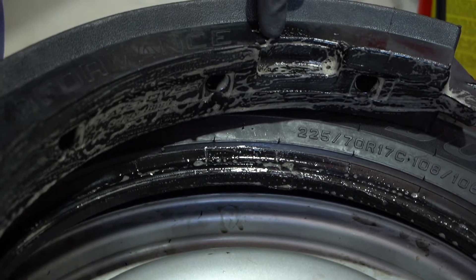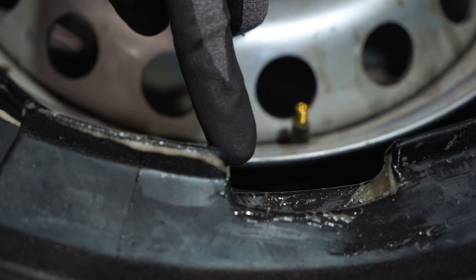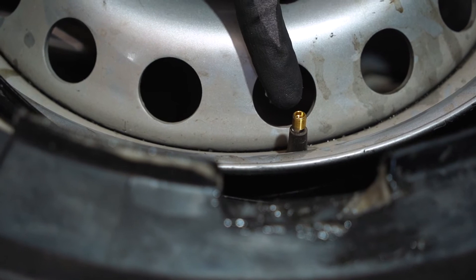The run flat has two cut outs: one is for the valve and the other is for the tyre pressure sensor if fitted. It is important to always ensure that the valve is aligned with the valve cut out on the run flat.